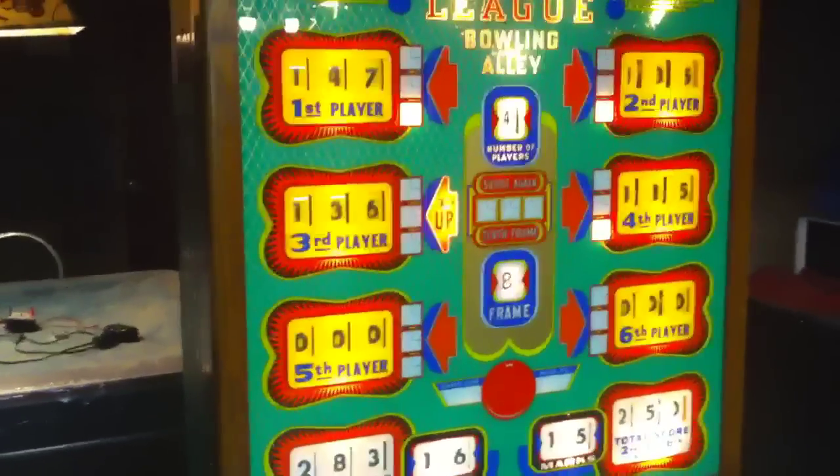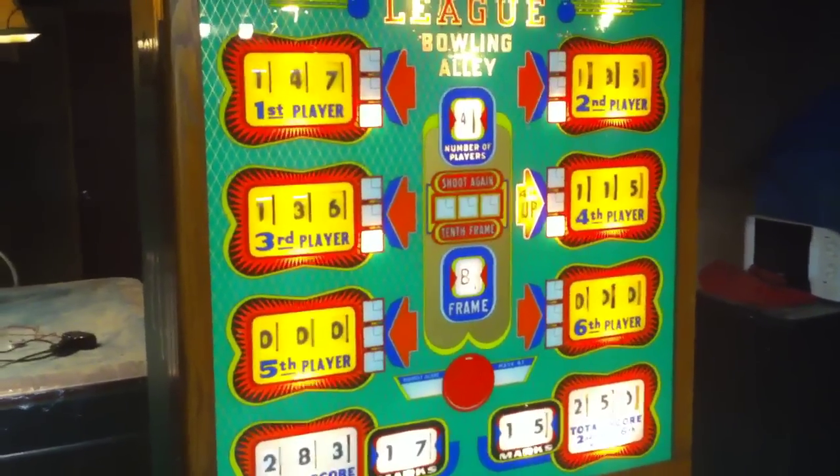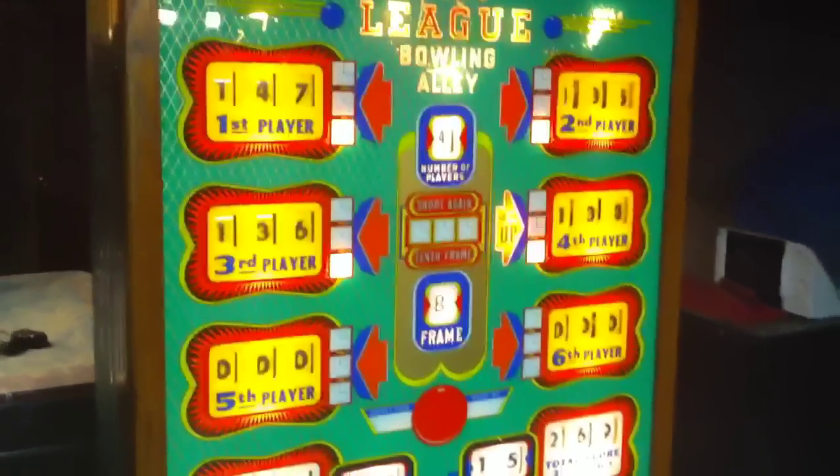If you guys are looking for a ball bowler or a vintage jukebox, give me a call. My name is Mickey, my number is 585-747-0605. I'm located in Rochester, New York, or you can check out my website coinopny.com — coinopnewyork.com. If you want that real bowling experience just like in a bowling alley, here's what you get: a beautiful bowling machine. This is a 16-foot bowling machine.